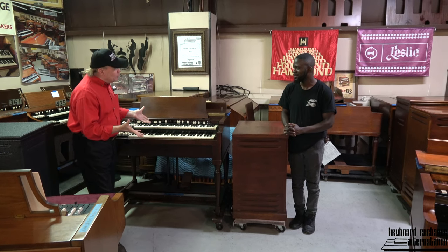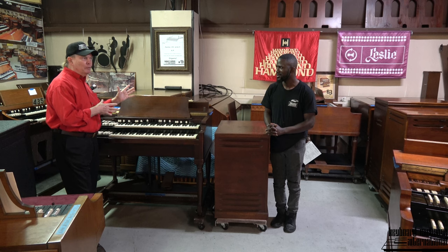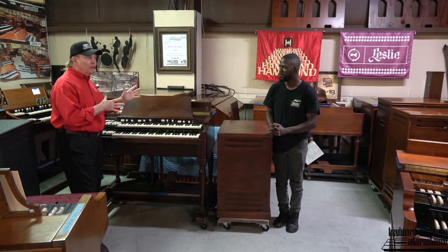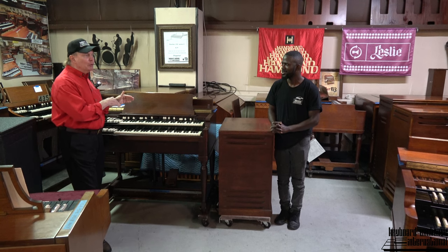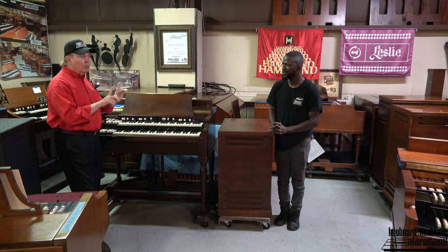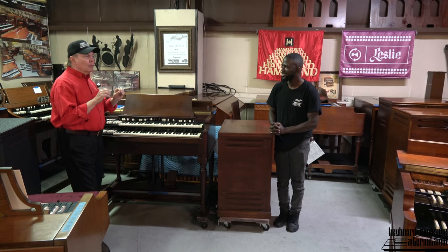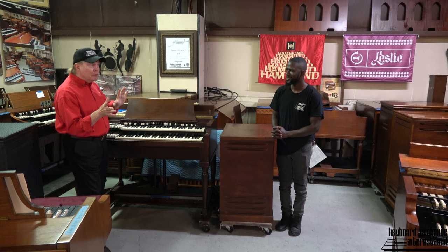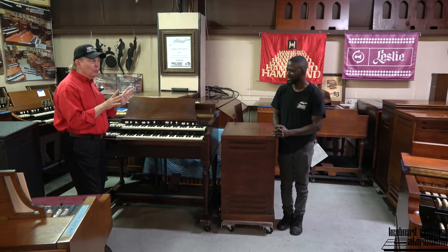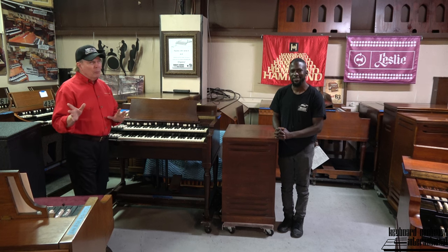Now Randolph, we did a lot of work on this organ. Yes. It's a B2 that he thought was a 1951, but as soon as it got here I saw those smooth drawbars and the serial number, which was a real good surprise because then I knew it was a 1954 — late '53, early '54 or sometime in '54 — because it had those smooth drawbars. That's always a big advantage.